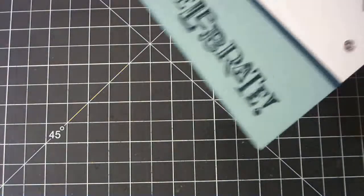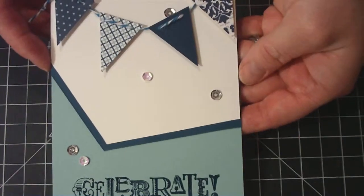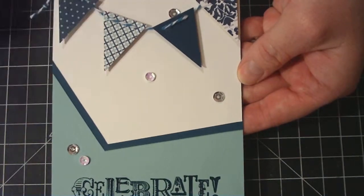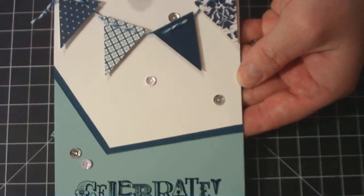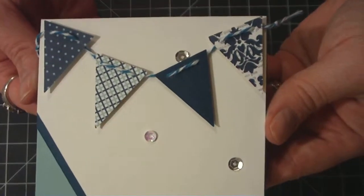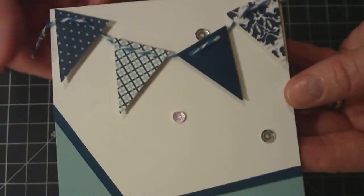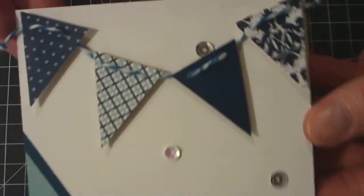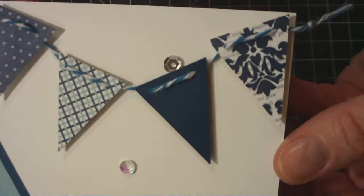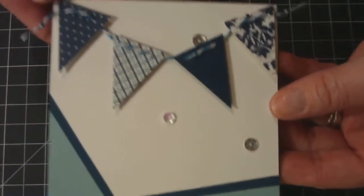The next card is a birthday card — pretty simple and clean. I just basically cut some banners out of a punch that I have, a Stampin' Up! banner punch. And I just used some My Minds Eye paper. Then I just took some twine, cut the holes, and just ran it through the banner.